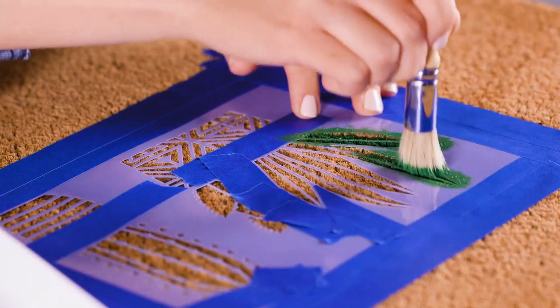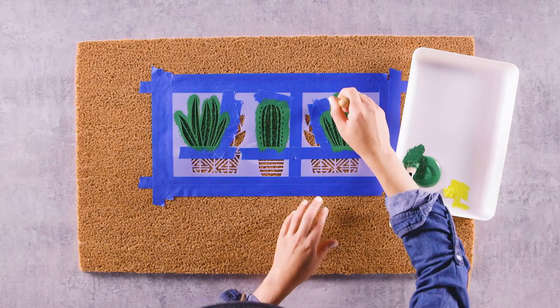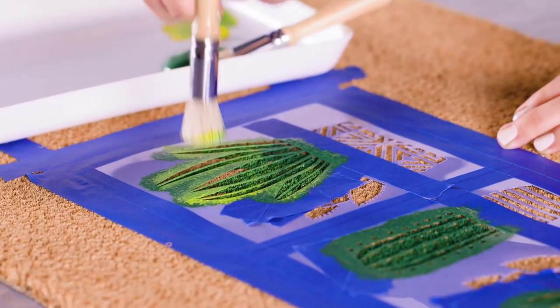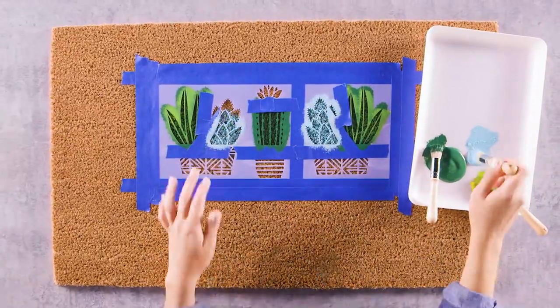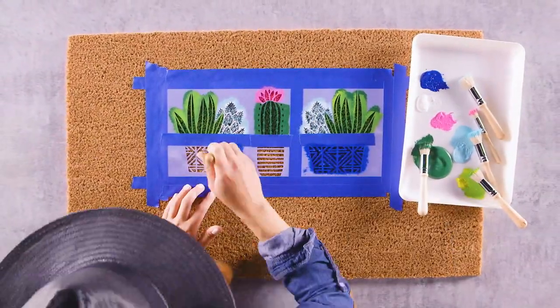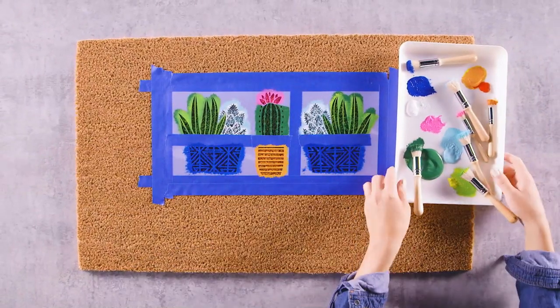This helps the design hold up longer to foot traffic and weather. You can even create a feathered effect by dobbing on another color while your paint's still wet. We'll apply a bit of yellow over the green to give this cactus some dimension. Continue dobbing paint onto the other parts of your stencil, working with one color at a time and taping off nearby parts of the design to keep the colors from bleeding into each other.